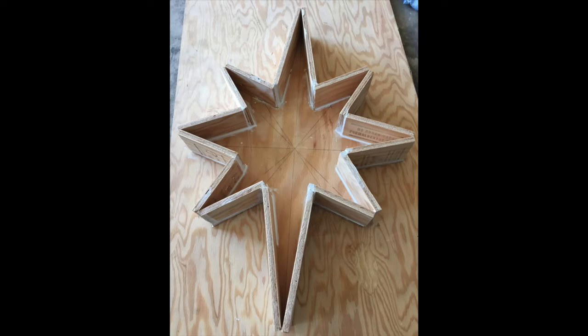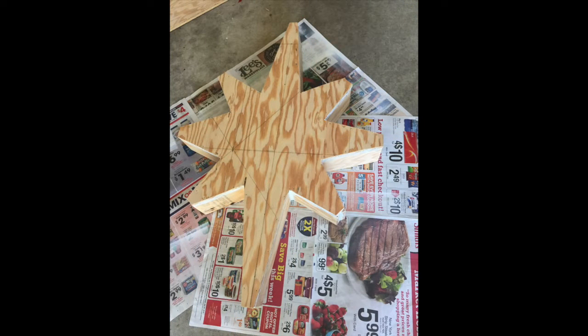This is Jared from Smithfield Lights with a quick build video of my do-it-yourself pixel North Star. The star is made of half inch plywood. Once I got the star shape correct and traced on the plywood, I cut it out with a skill saw.